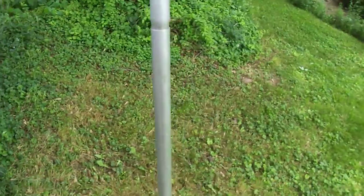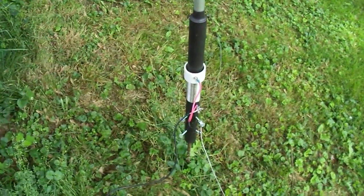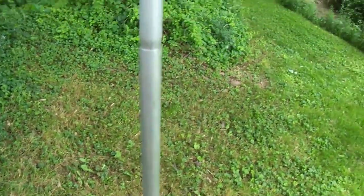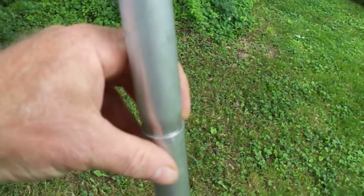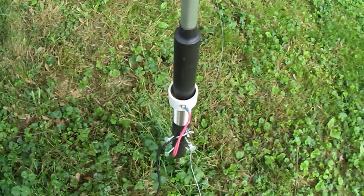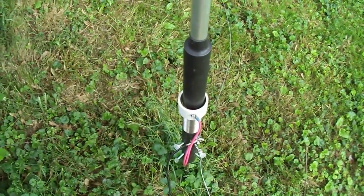The only problem I have with it is high wind. Sometimes we do have high wind down through here in the valley I live in. What I do is just come out here — there's a little clip right there, push that in, pull this piece up, it comes apart, and I just lay it on the ground. That's when a storm comes or whatever — that takes care of that.